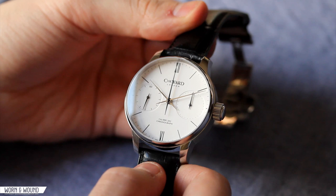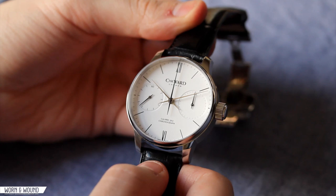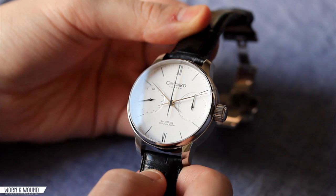Hi, this is Zach with Worn and Wound. Today I'll be taking a look at the Christopher Ward C900 Harrison Single Pusher Chronograph. This is Christopher Ward's second in their series of affordable high-end mechanical watches.